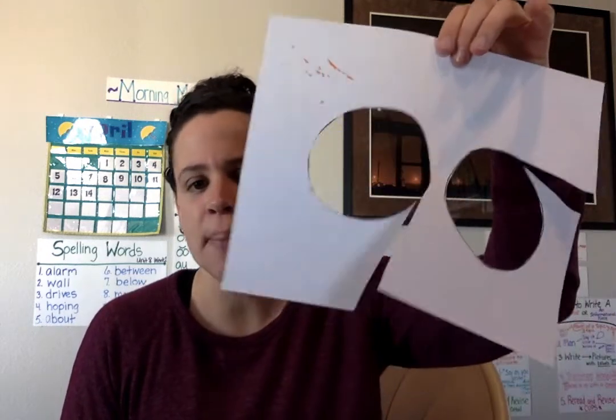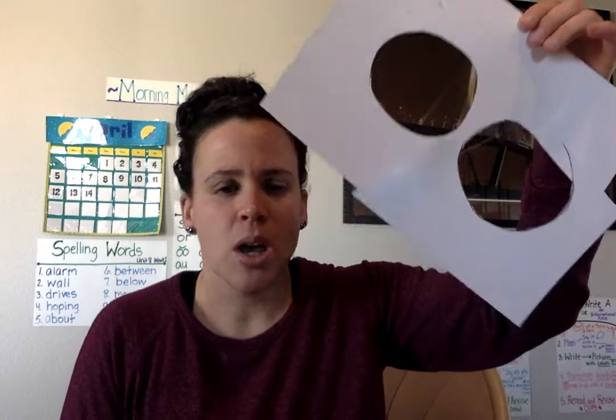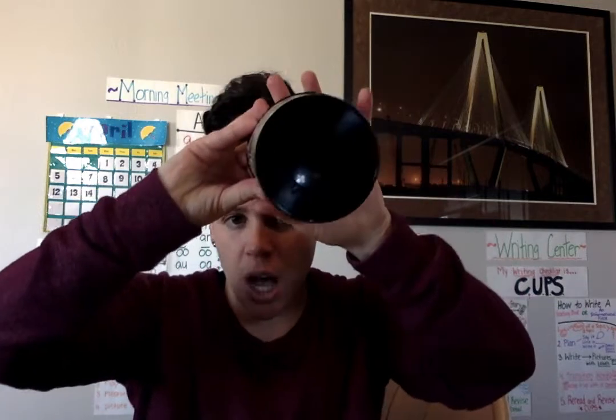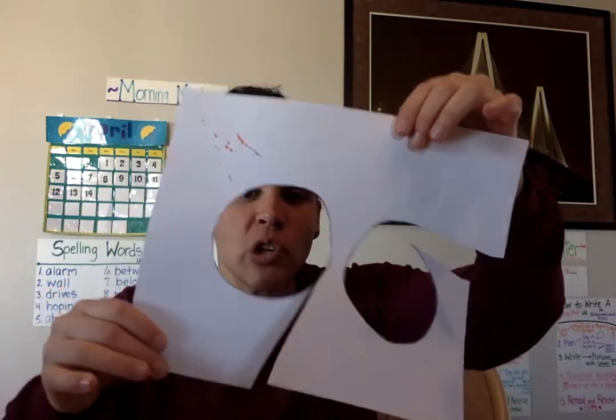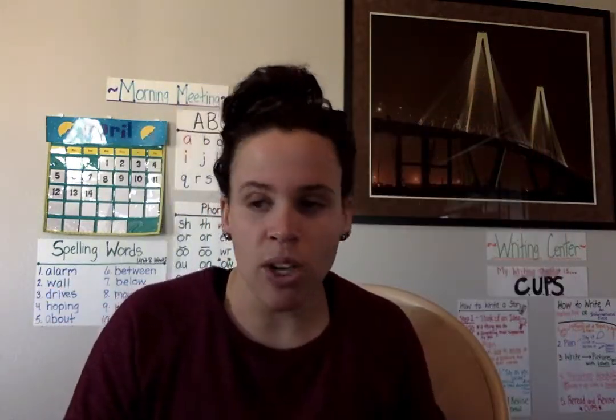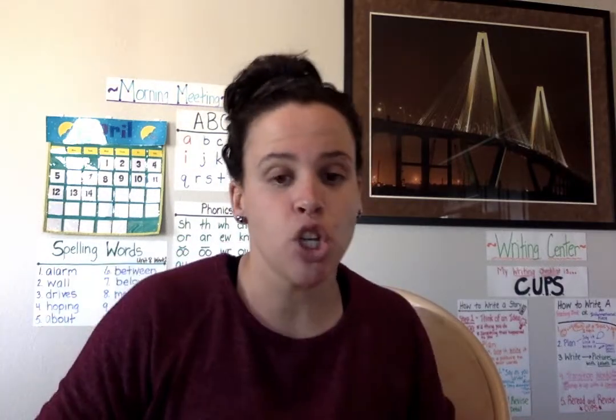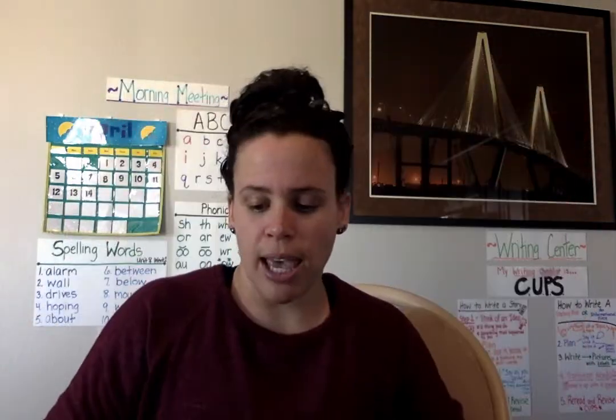First things first: on paper — doesn't matter what kind, it can even be construction paper — you want to draw two circles. You can get the bottom of a cup, put it on the paper, and trace it if you want perfect circles. I free-handed my circles, but you can always trace the bottom of a cup or find something else to trace. So you need two circles.